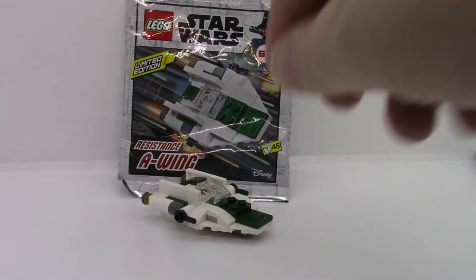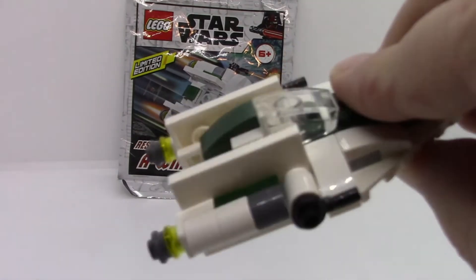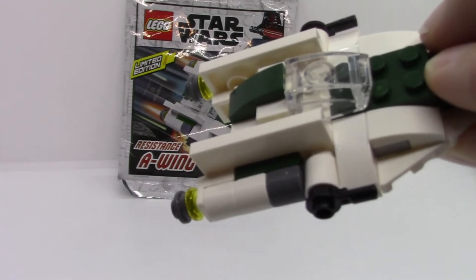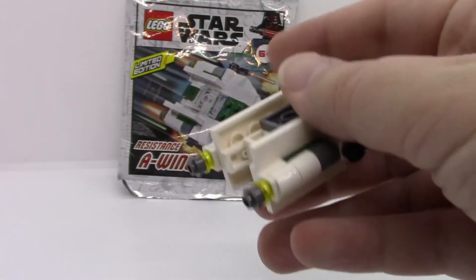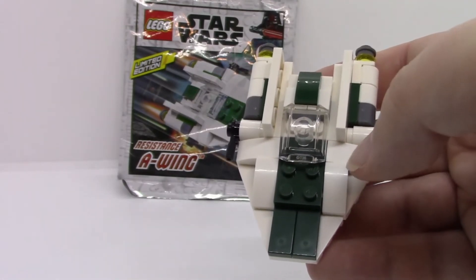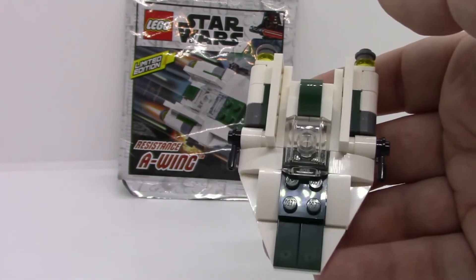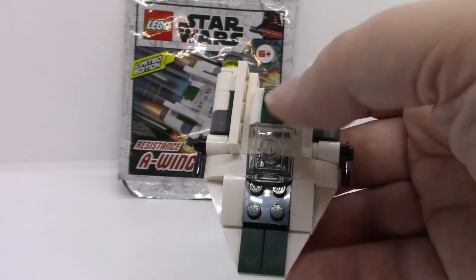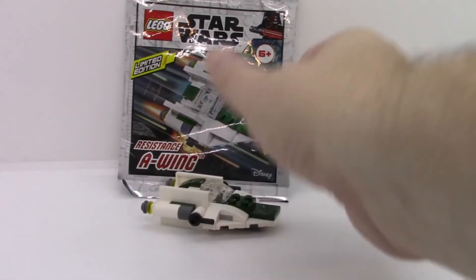This one has some neat pieces. I like these little rounded pieces on the engines. Not a big fan of how there are two studs sticking out from the canopy — I think it just makes it a little bit too long. Overall, not a bad little build.